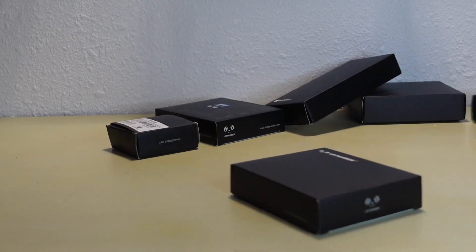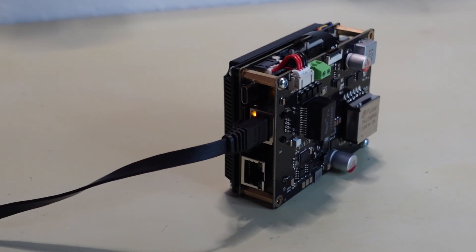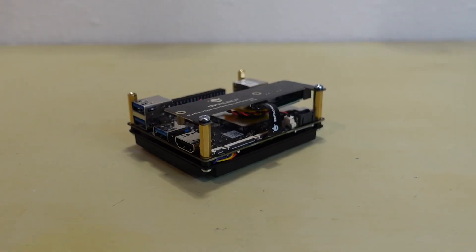Latte Panda sent me this board along with their accessories kit. It came with a bunch of accessories, including the Power over Ethernet hat, the UPS hat, an M.2 expansion board, and even a 4G radio. I didn't use all of these in all my projects, but I did use the UPS hat and the M.2 expansion for my recent project, and both of them worked really well.